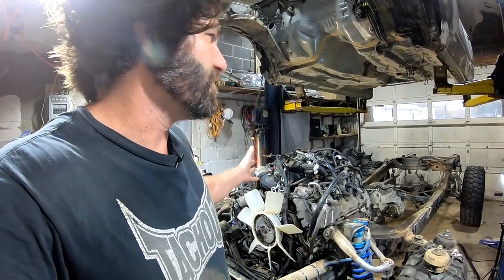Hey guys, Mikey Swartz here. You're watching the Tundra series on the Whip Bass Channel. We're right in the middle of mounting up Tundra's 5.7 liter V8 in this 2005 Tacoma.